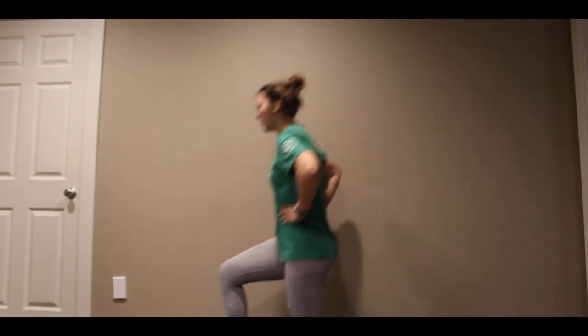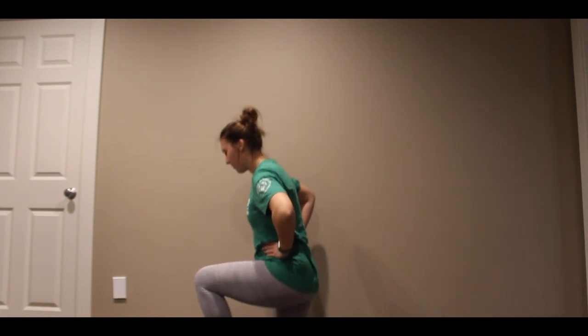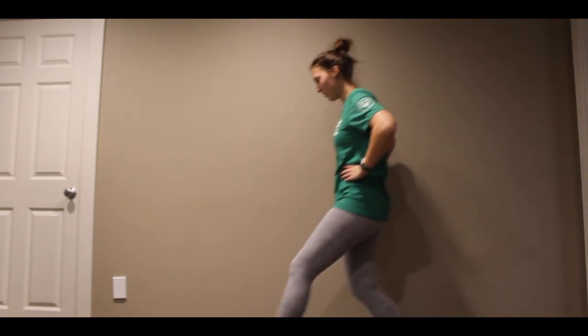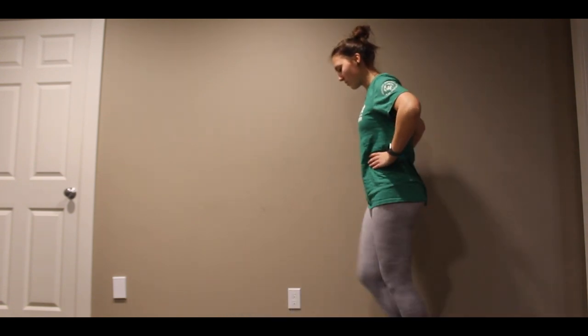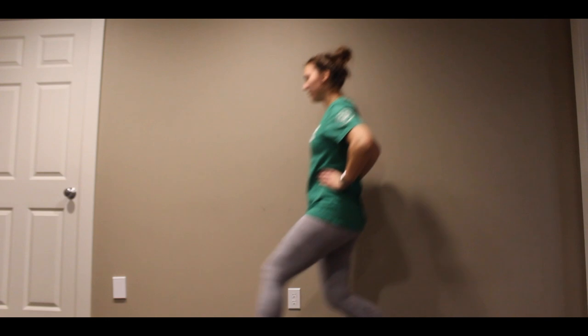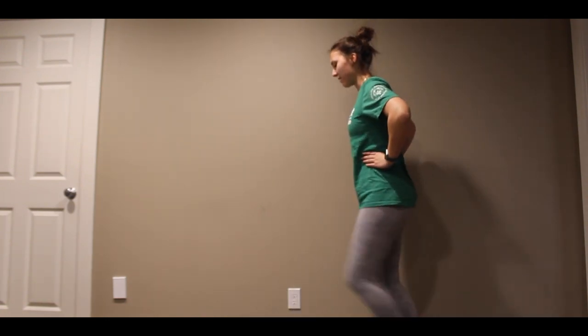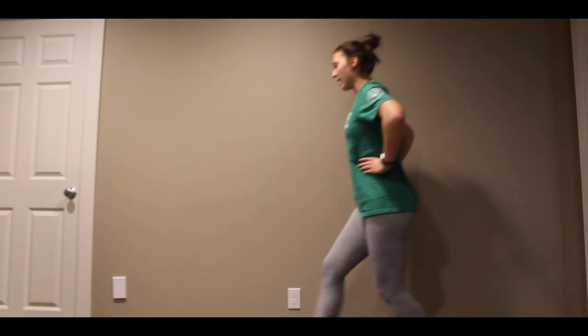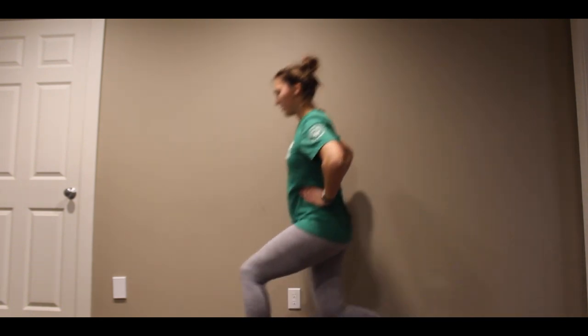All right, ready? One, two, three, four, five, six, seven, eight, nine, last one, and ten.